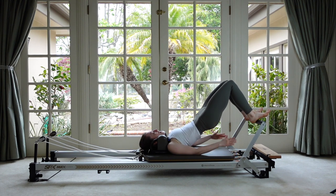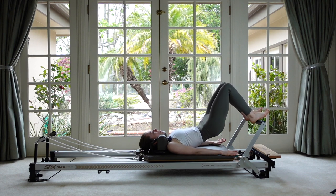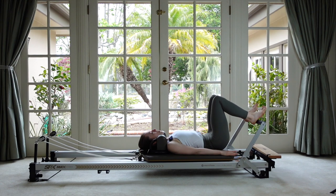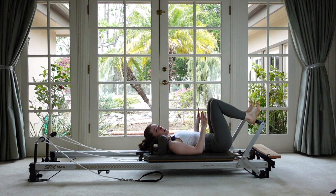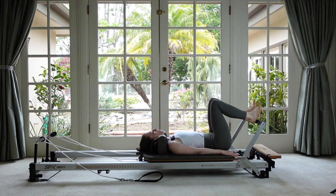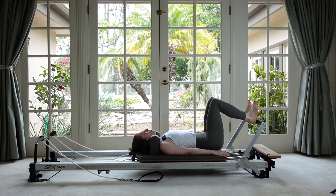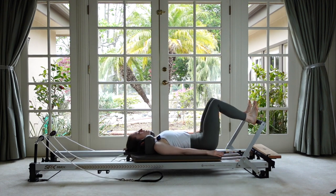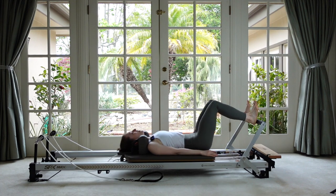One last time — end up back in that parallel position, lift up to your best highest bridge, and then slowly roll back through your spine. Very nice. Now leave the feet parallel; we're going to start our leg and footwork. Same neutral space under your spine. Take your inhale to prepare, and then as you exhale, take a nice long press out to your long legs and then return. Press until your legs get almost all the way straight, then come right back in — you don't want to be locking into the back of that knee joint.